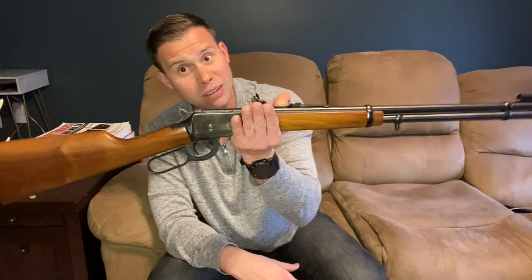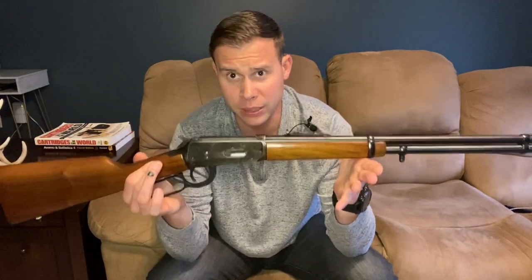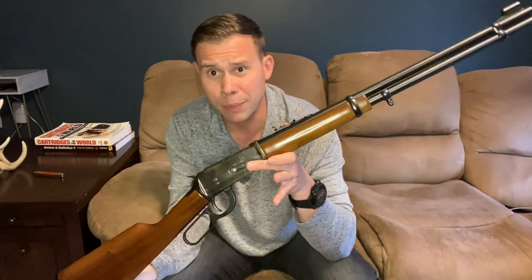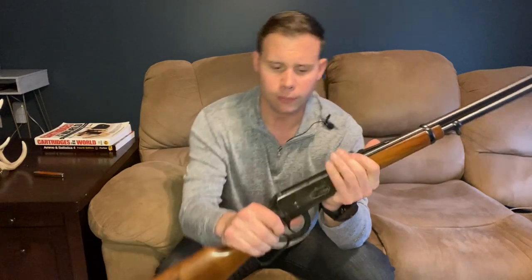That's why pre-64 rifles demand a premium, and why it's fairly cheap to pick up post-64 rifles like this one — which is fine if you're just looking for a representation of Americana with a Winchester in your collection. But if you're looking for an actual quality rifle, I highly recommend the pre-64s when it comes to finish. Function is fine — this rifle functions just fine — but when it comes to visual appeal and pride of ownership, you're going to want a pre-64, and you're also going to pay for it.